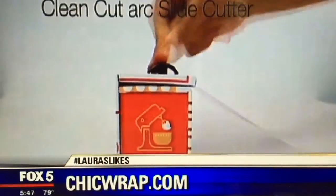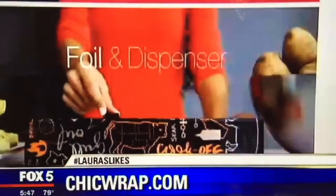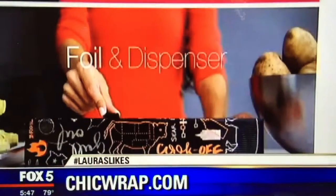Prices start at $12.99 for the wrap and the box. They also sell the refill wrap. You can go to chicwrap.com and they have a store locator on their website. I know Sir LaTap carries it as well.